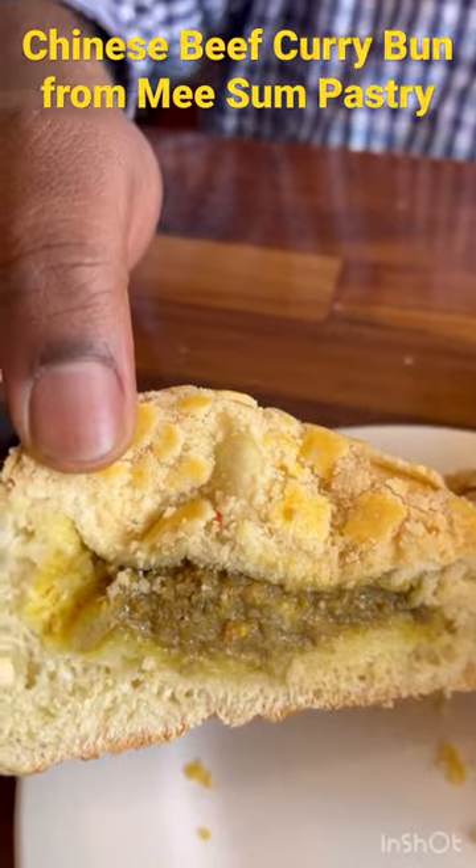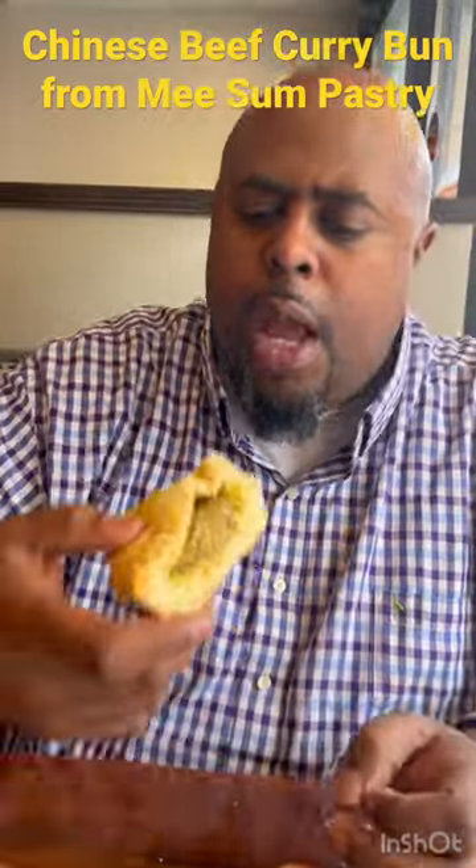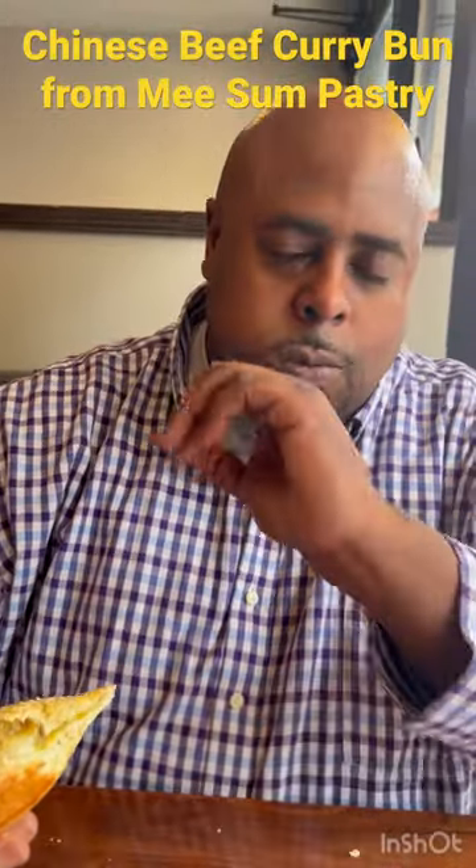My goodness. Mmm. It's awesome. Is this a good one?